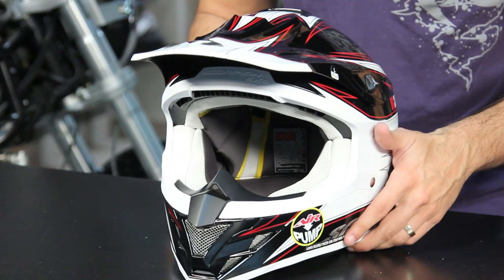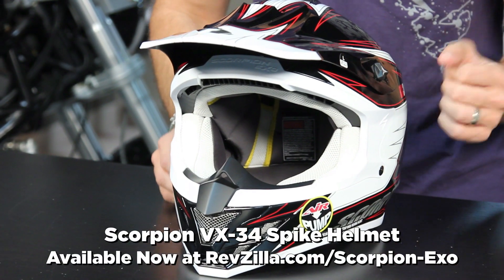Thanks for watching our graphical overview of the Scorpion VX34 Spike graphic here at RevZilla.com/Scorpion. I'm Anthony — we'll see you next time.